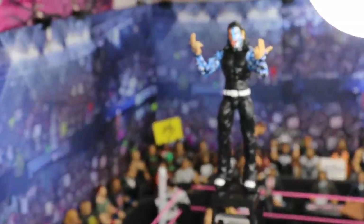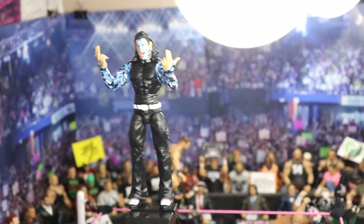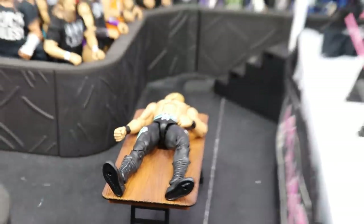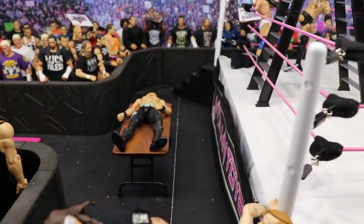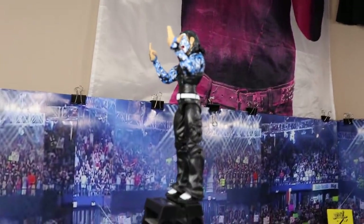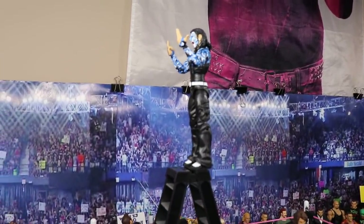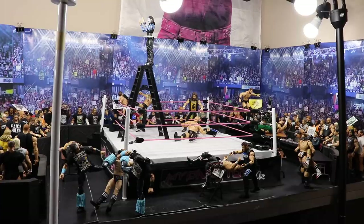To finish off the setup, we have the brand new Elite Series 67 Jeff Hardy in the middle of the ring. He's at the top of that ladder with his signature hands going, about to come off the top all the way down onto Christian, who is on a table. We're about to get a huge Swanton Bomb — we did this spot at MDT Money in the Bank. He's crashing down onto Christian, making the face with the signature hands right before coming off. Jeff Hardy represented in the setup — that pretty much does it for the entire WWE action figure setup.